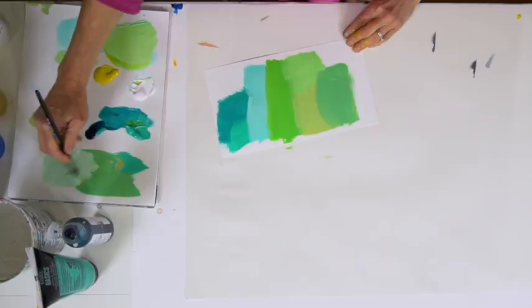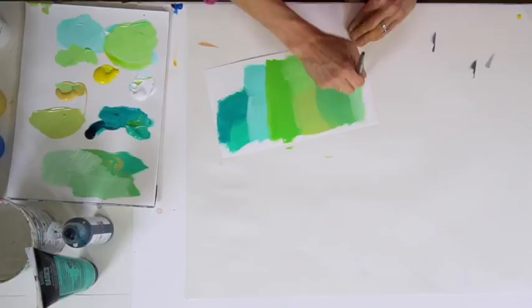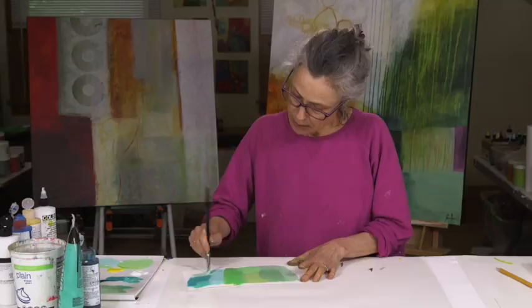You can just go on and on with this. I'm taking colors that are close to each other on the color wheel — analogous colors — and mixing them with each other and with white, getting this beautiful range of greens to turquoise.